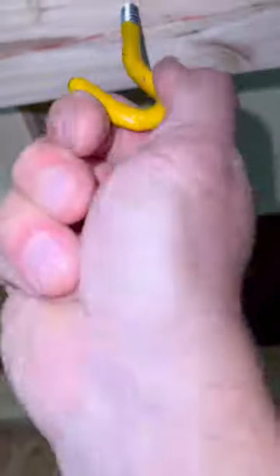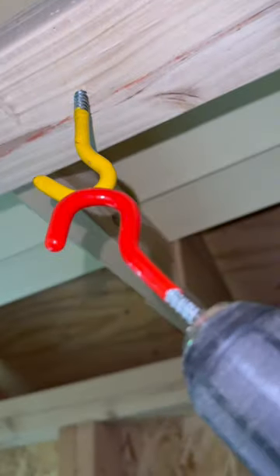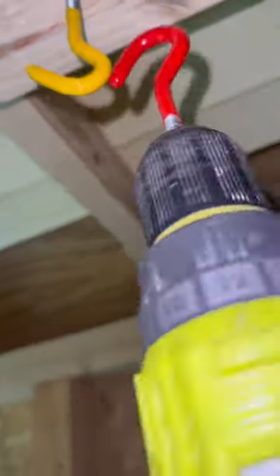Here's a tip for you. You ever put in one of these hooks and they're really hard to twist in, even with a pilot hole drilled? If you take another hook, put it in your drill, chuck that in your drill, put it on low speed.